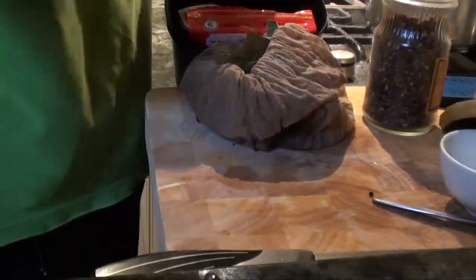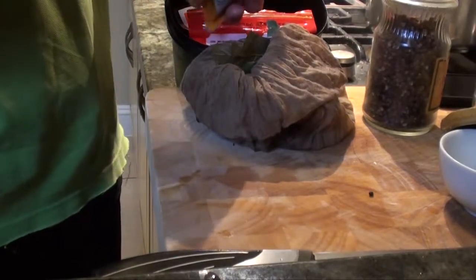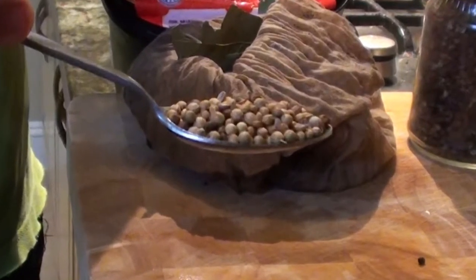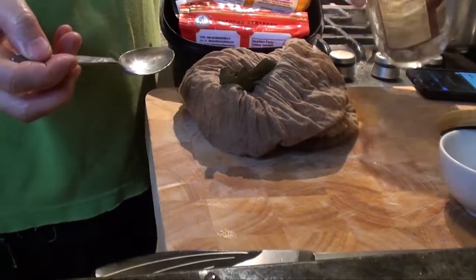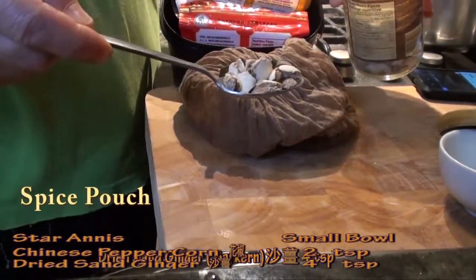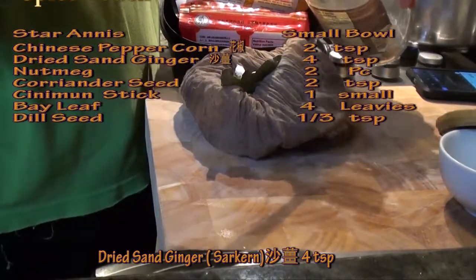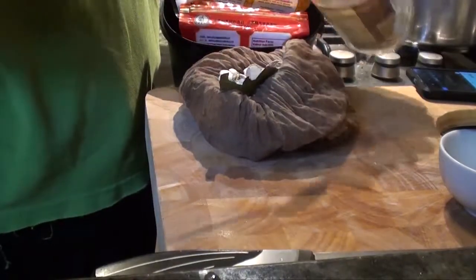Coriander seeds, 2 teaspoons. This is sugar. One kind of dried ginger — sand ginger — about 2, 3, 4 pieces.